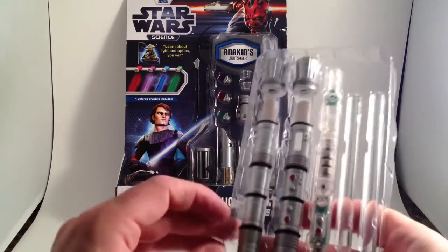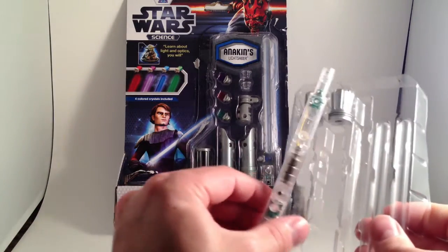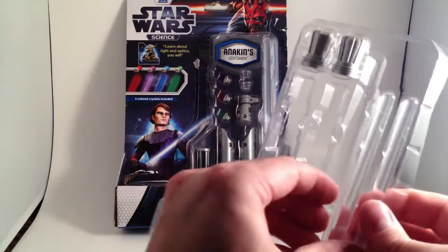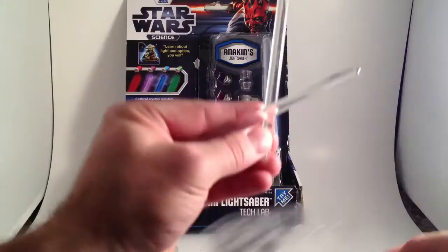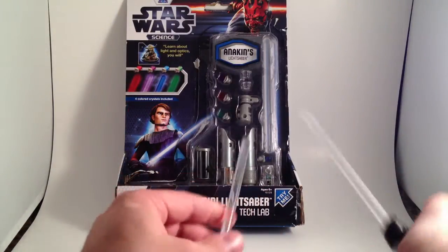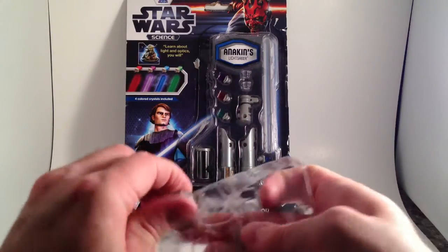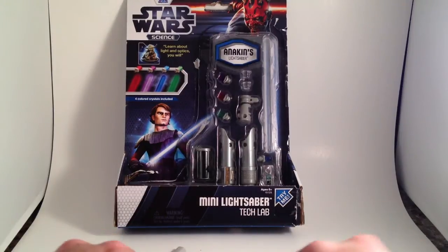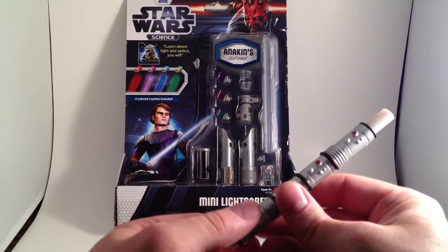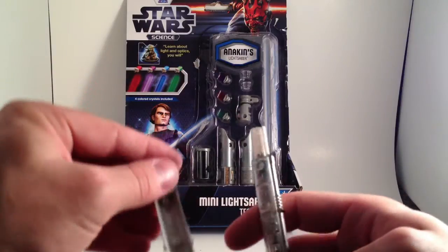Let's put Darth Maul's together — it's pretty quick and easy. Much bigger electronics bit, two blades. Also notice that these blades are completely clear and translucent, whereas the Vader one is a frosty color. I honestly don't remember which works better since it's been half a year or more since I've played with these. Put the switch in the correct half — there's the switch right there.